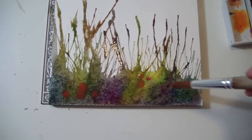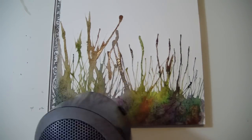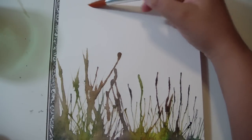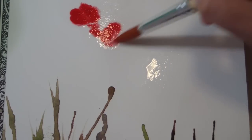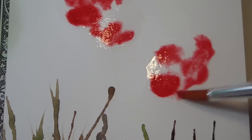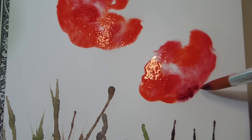So in this case, you can use this effect to represent some grass in your poppy flowers field. Now we can add some more poppy flowers, just repeating all the same steps we did before. Let's add some more. Here we go.